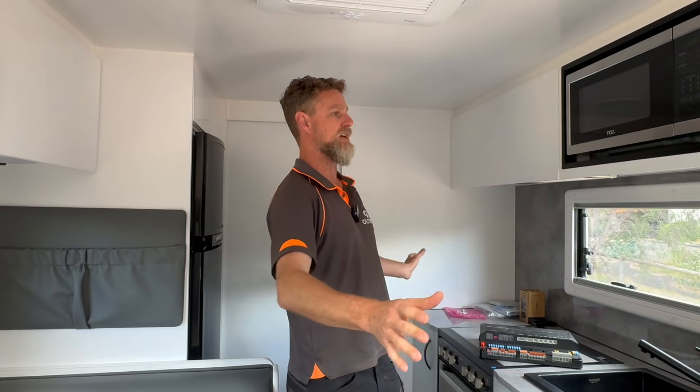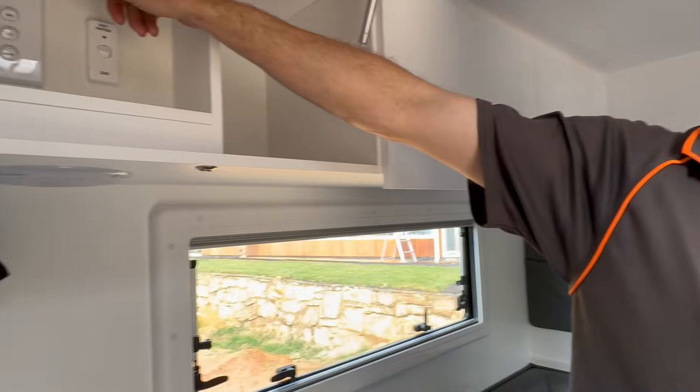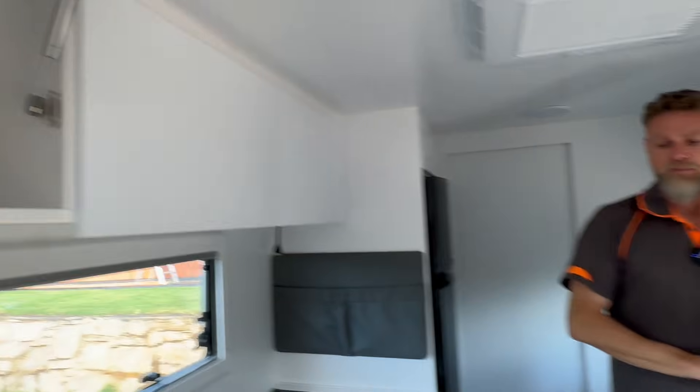We've also got the ability to run all the kitchen appliances you could possibly want — coffee machine, toaster, kettle — and you can run the microwave. You can see the microwave is on right now, and as I said, up here we are inverting, which means we are off-grid. Because we are an electrical contractor, we can integrate this system through compliance with the regulatory requirements into the van completely, giving the customer the comfort and satisfaction that they have a system that is compliant with no issues moving forward.